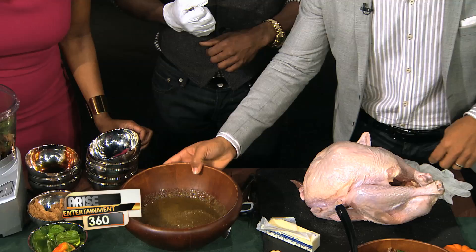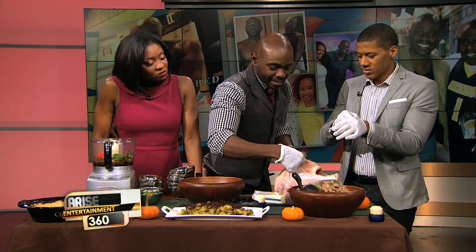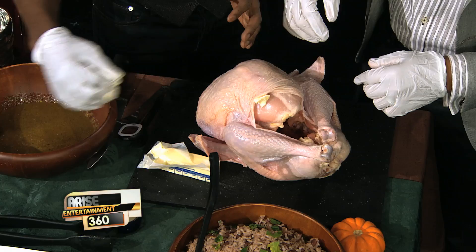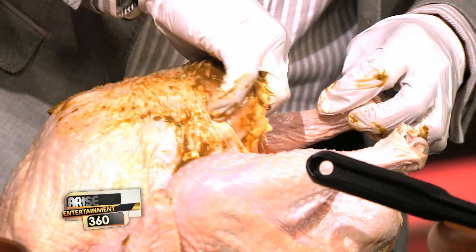Now we get on to the bird. I'm going to put my gloves on for this one. What I do is rub it all down. I like to get butter, mix it with the sauce, and get it all under the skin as well — just for the top, for the breasts. You see a lot of people just put the stuff on the outside. I've got to get on the inside to really get the flavor into the meat. It's good to do this the day before, because you want it to sit overnight.